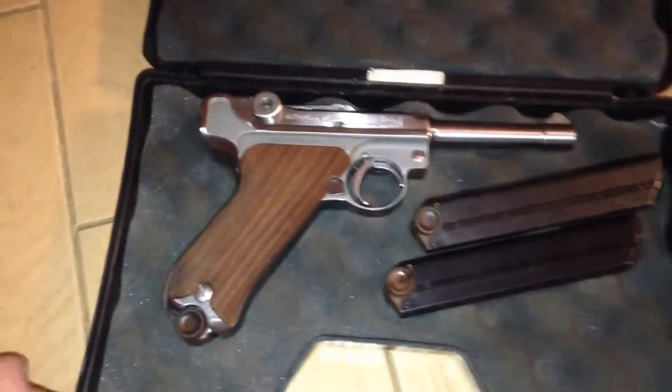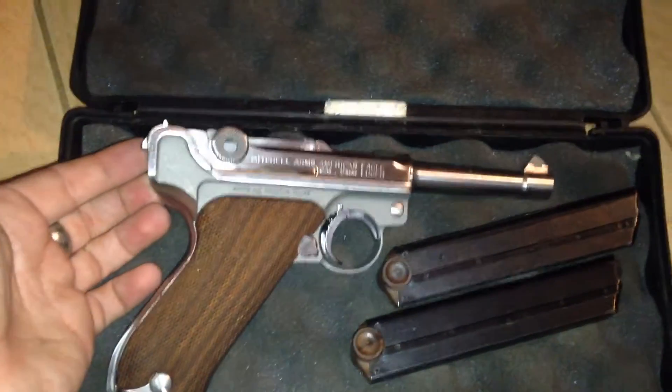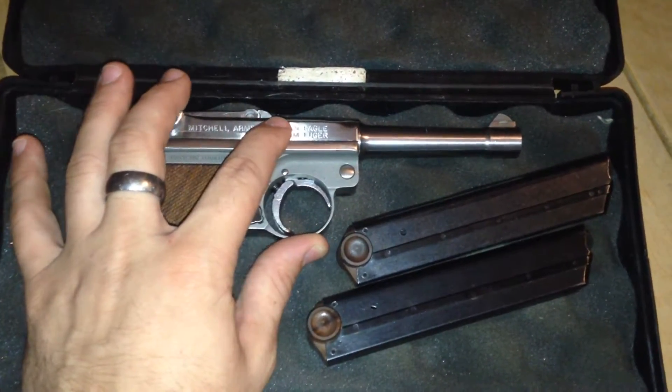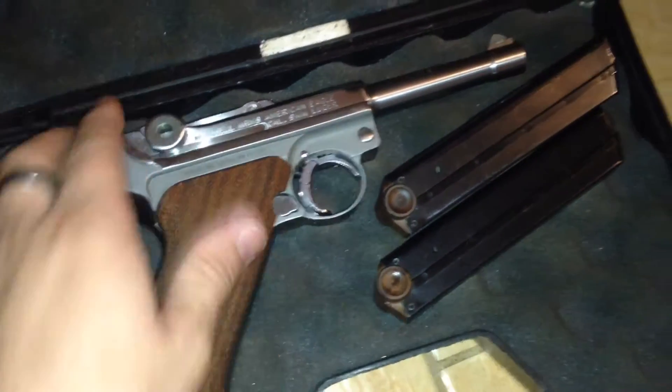I erased the last video that I made with the Luger. I ended up not trading it — the trade fell through, but I did more research on these. There were other guns made. This is a Mitchell Stoger Luger; it's actually Mitchell marked. You see right there — it was made by Mitchell.